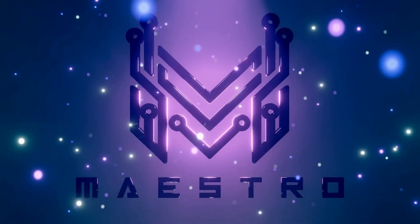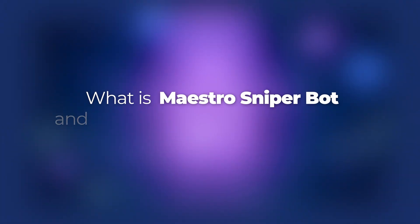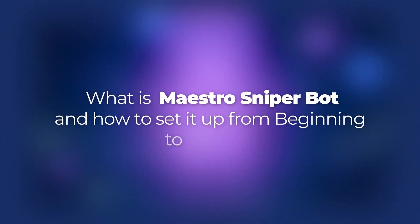I have a secret that can help you, and that is the Maestro Sniper Bot. In this video, I'm going to talk about what is Maestro Sniper Bot and how you can set it up from beginning to the end. This video is going to be a practical video because I'm going to deposit money in my wallet and try to buy and sell coins with it, so you can see that this Maestro Sniper Bot actually works perfectly.